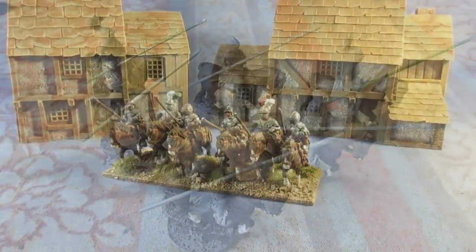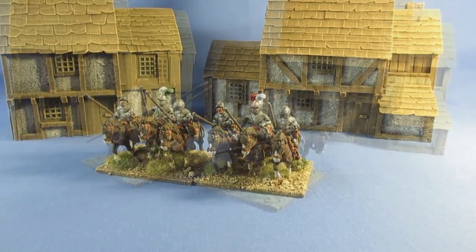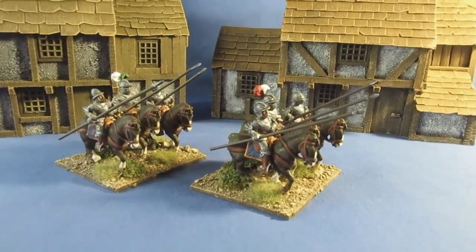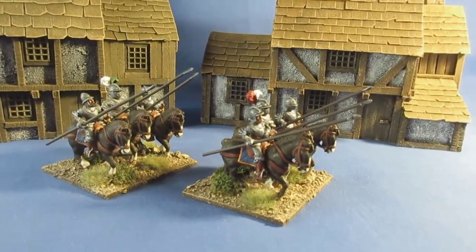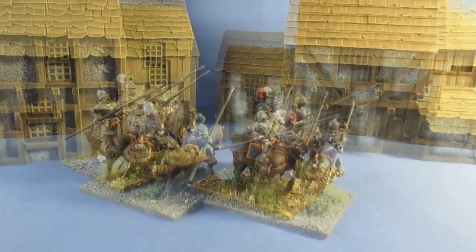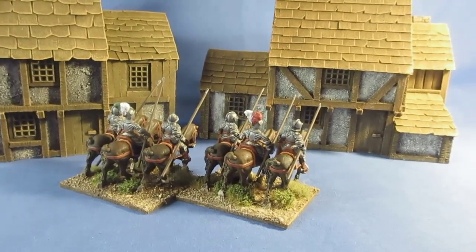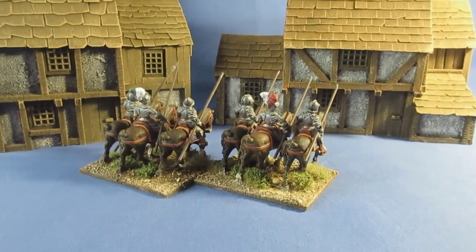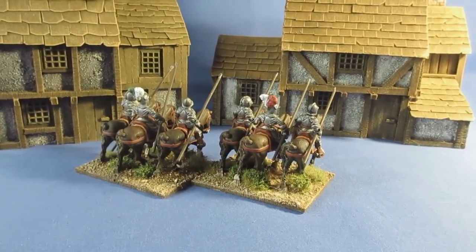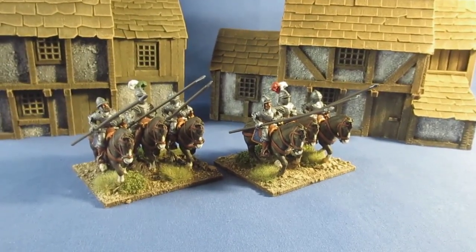Right, the finished article — one unit of Demi Lancers. These are old Essex figures with a couple of conversions at the front: heads from Wargames Atlantic, removed the original heads, which is quite easy with these. Lots of metalwork, lots of dry brushing, a duotone wash, blue saddle cloth with orange trim, and a couple of figures with a white and red plume and a white and green plume. Yeah, I was quite pleased to be able to lay my hands on these.